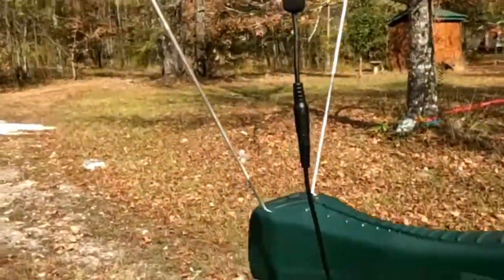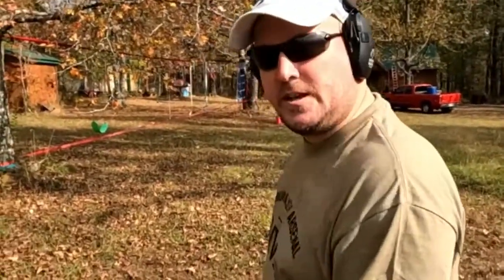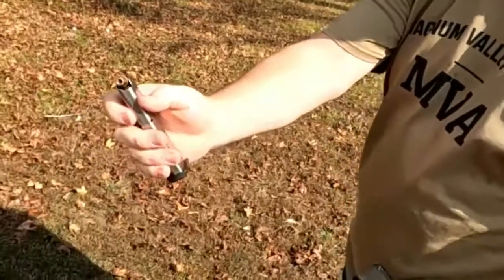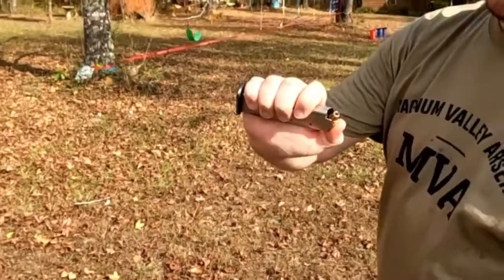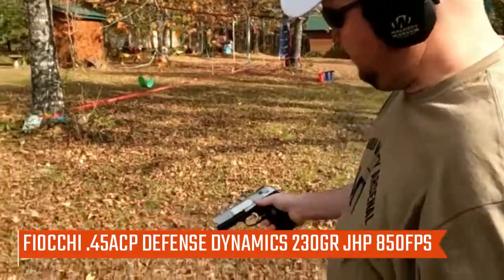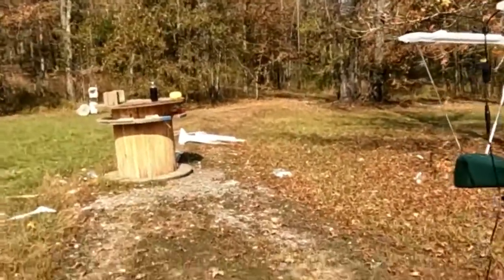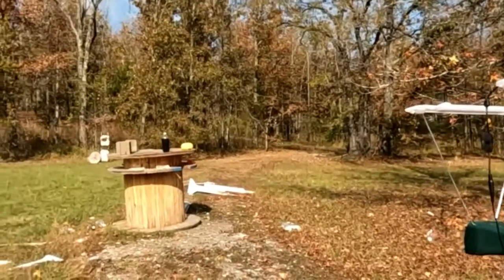Alright, let's just do some tooling around. I've got some Fiocchi hollow points this time. I'll have to dig up the specs on this later, but I'm just going to tool around with it. Let's take a shot at some Coke and a spaghetti squash.